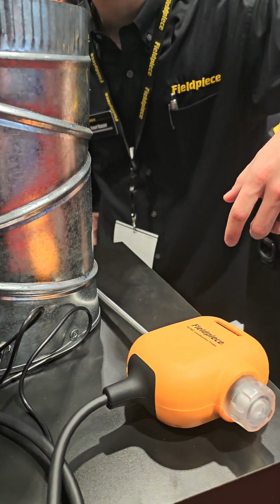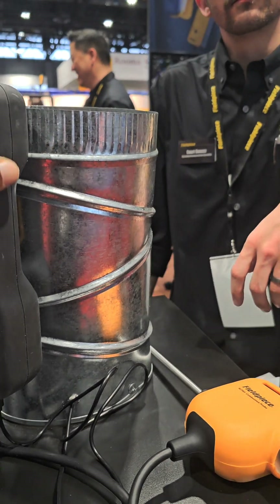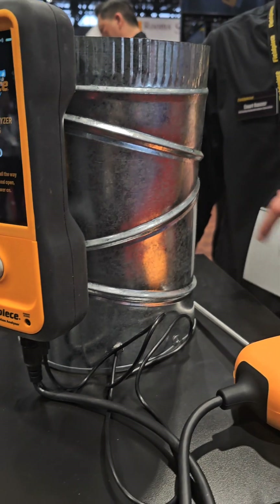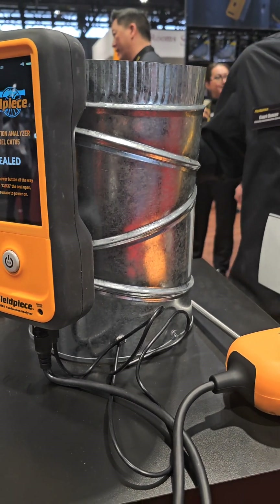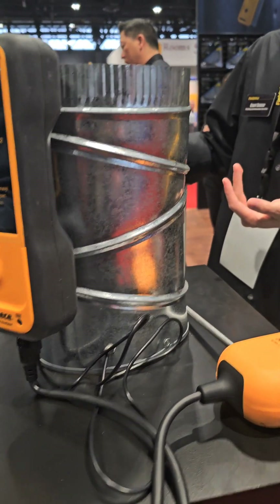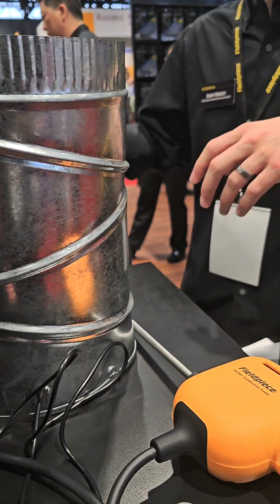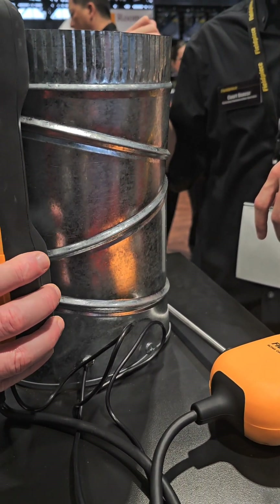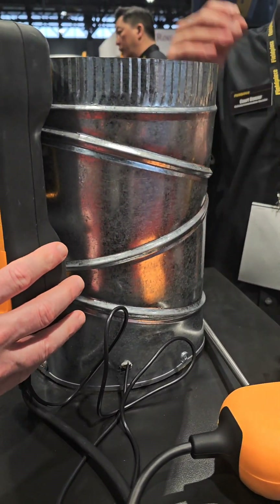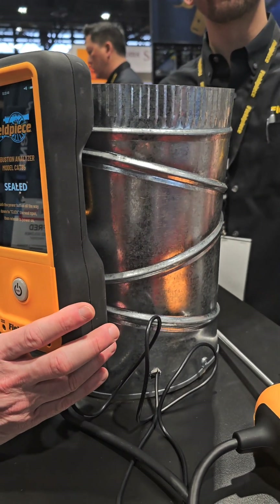I know some of these come with a printer, right? Yeah. But can this Bluetooth to any printer? I got a portable printer that I have. So there are kits that come with the wireless printer — just a little handheld wireless printer. I can't say that it can connect to any wireless printer. What about a digital printout that I can email? Oh, certainly. Do you know about JobLink? Yeah, I'm familiar with it. So this connects with JobLink — one press of a button and you can have all of your readings converted to a PDF and sent to whatever email you want. I'm going to go ahead and get one, man.